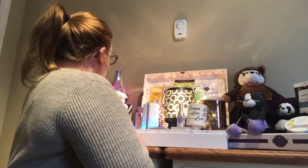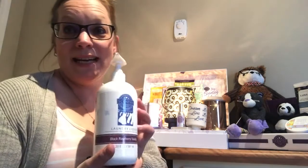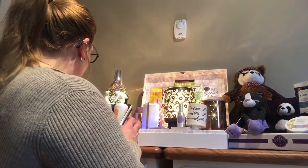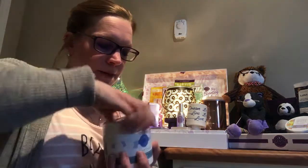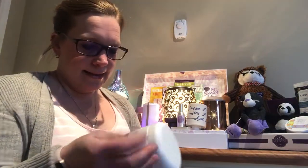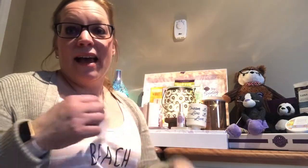Over here I have my Scentsy laundry products. We have laundry liquid — imagine washing your laundry in your favorite scent. We also have washer whiffs, which are scent enhancers you throw in the water with your soap and dirty laundry to enhance the fragrance. And I also use on a regular basis what we call a dryer disc — I put it in my dryer and leave it there until it doesn't smell anymore, and I get to dry my clothes in my favorite scent.